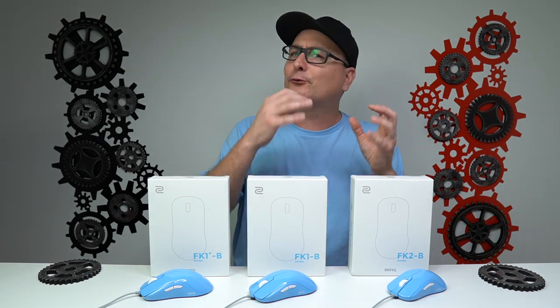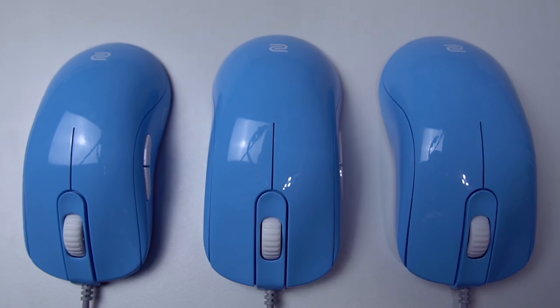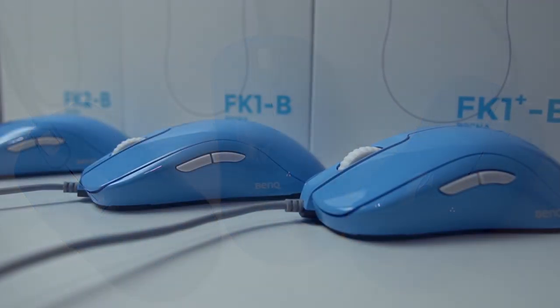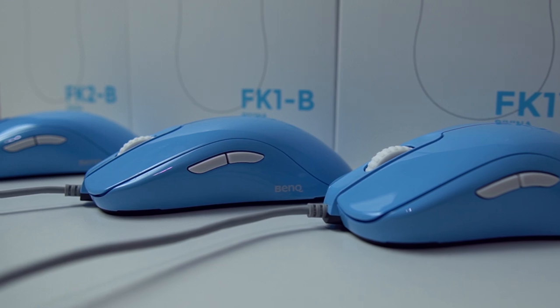Each mouse really suits a different grip style. You kind of think about the measurements of your hand — we all ask, oh well, how big is your hand? But when I used each of these mice playing different games, it more or less complemented each grip style rather than the size of my hand. It's really your play style or your grip style.